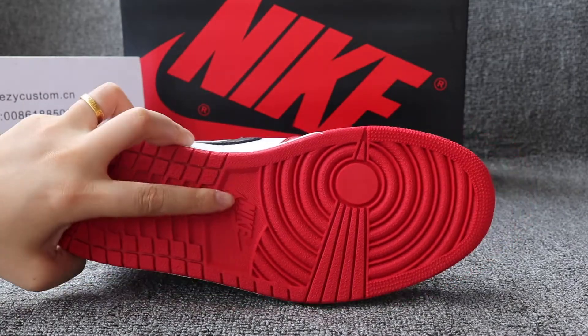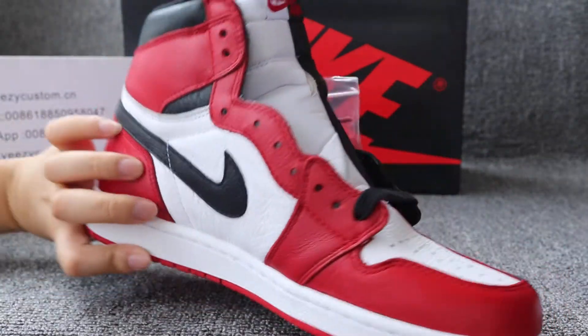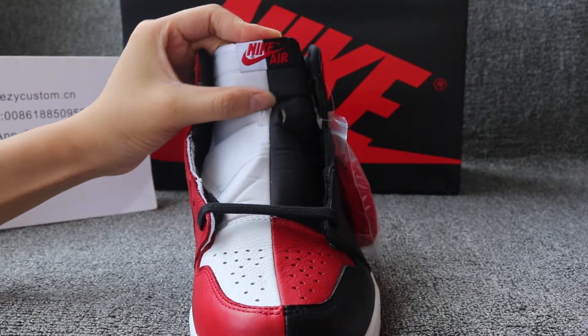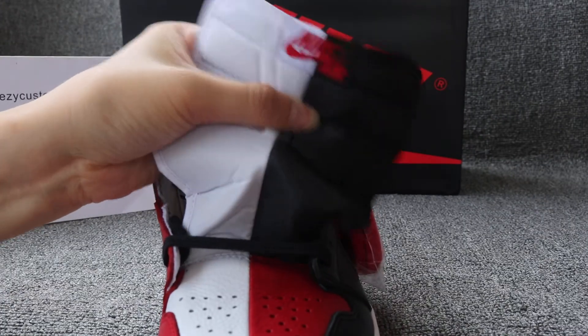You can check this Nike logo — very perfect. And the toe and the tongue. The tongue is cut correctly for Nike, and the Nike logo is there.